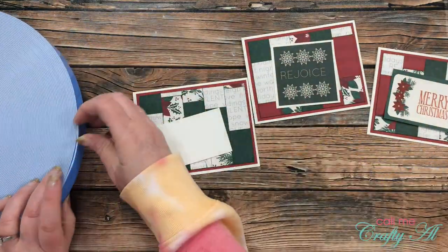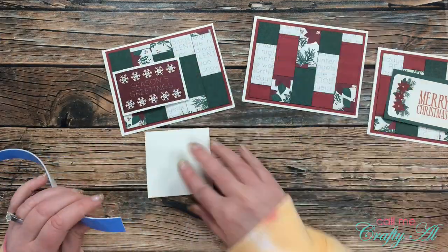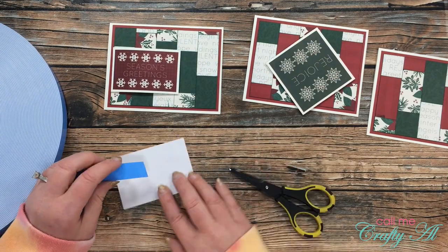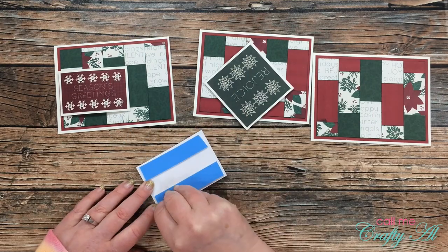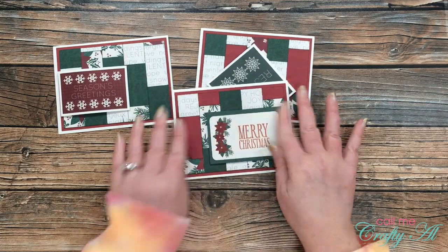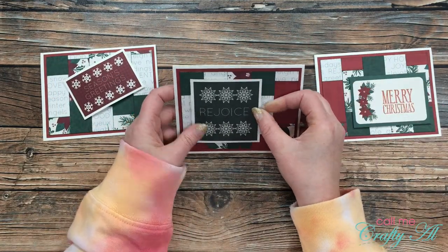Since the cards were pretty flat I brought in my big blue roll of foam tape and added some to the back of each sentiment so they would pop up off the card bases. I have this foam tape in three different sizes — I get it on Amazon. The roll seems a little pricey but when you break it down per inch it's actually very economical. I'll link them in the description box below. Today I used the three-quarter inch width for my sentiments.